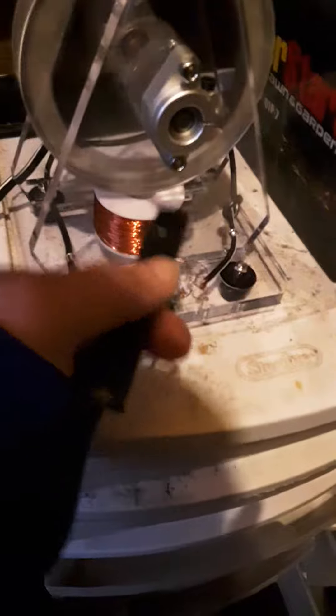This one's a positive, negative. Positive, negative. That's running the circuit. Coil goes into the coil, into the collector.